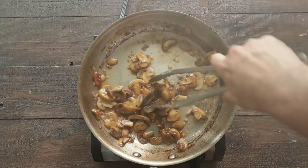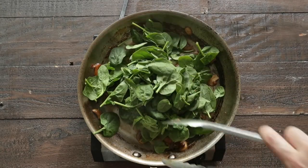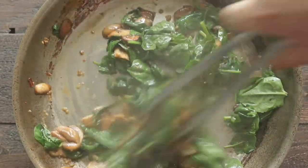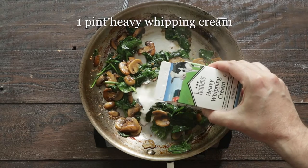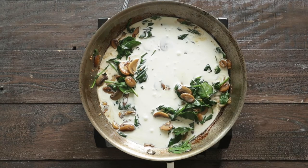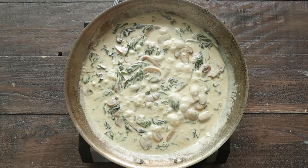Just give it a quick stir — it should absorb fairly quickly. Now, add in some packed baby spinach. We're just gonna sauté this for a few minutes until it is just wilted. At this point, we are gonna pour in some heavy whipping cream for some nice fat and flavors. We are gonna cook this over medium heat — it's gonna take about six to eight minutes for it to cook down and be nice and thick.